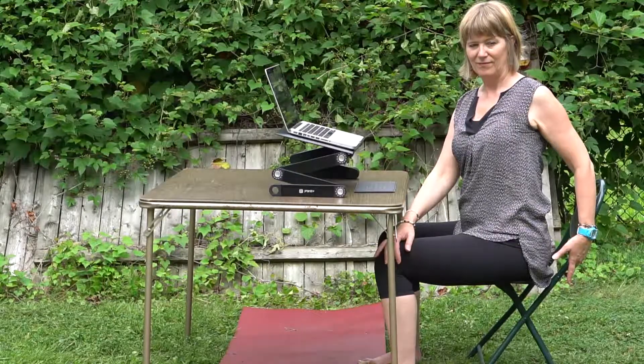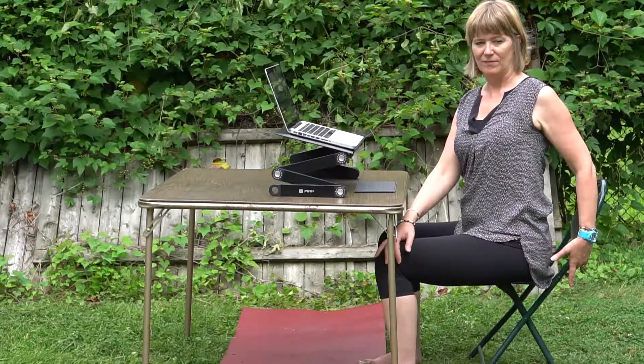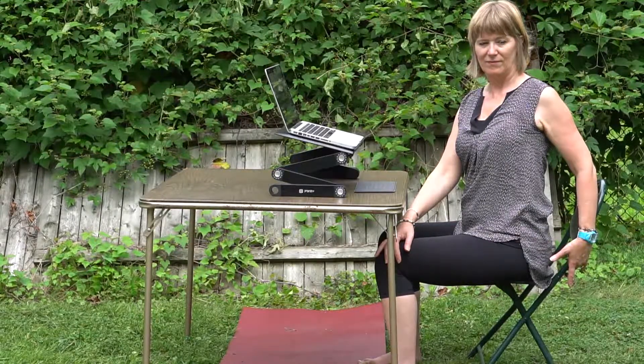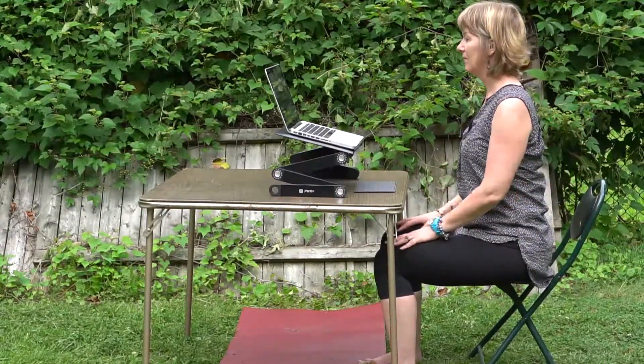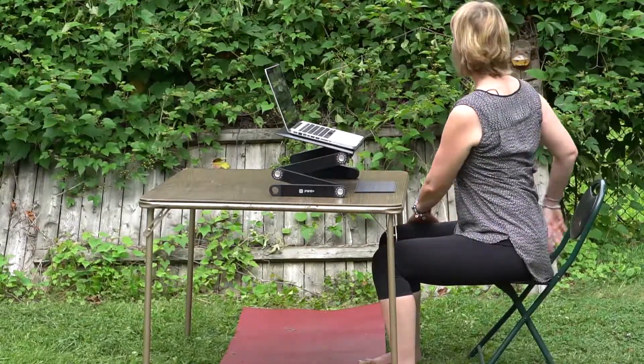And a twist. Simple enough to do, sitting right at your desk in the middle of the workday. Taking frequent breaks will actually improve your ability to do your work.